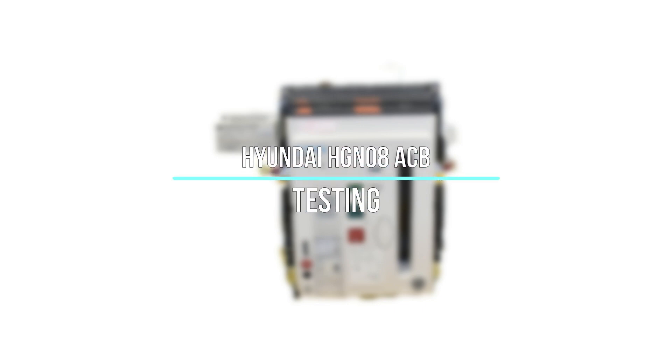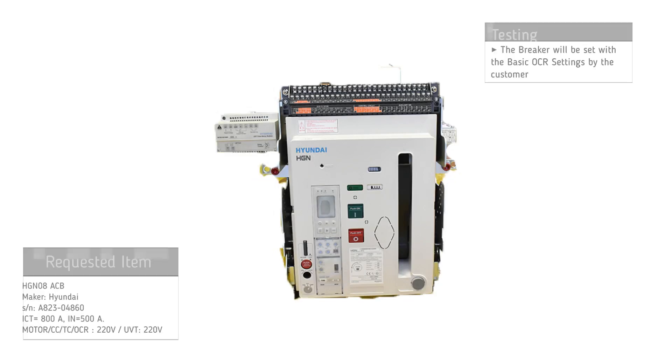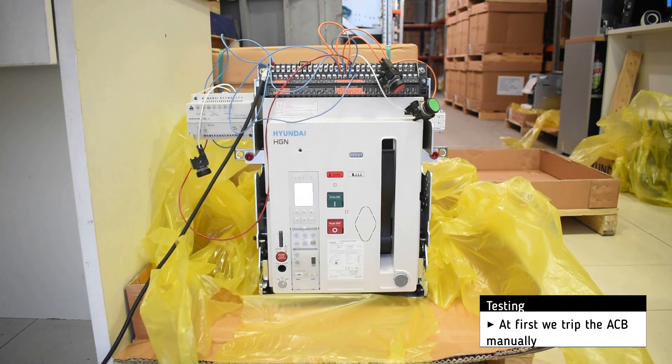Testing of the Hyundai HGN 08 air circuit breaker. The basic settings will be set by the customer. For testing, we add a 220 volt AC power supply. First, we trip the breaker manually.